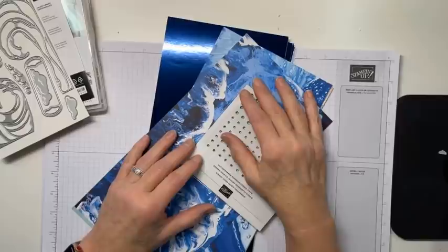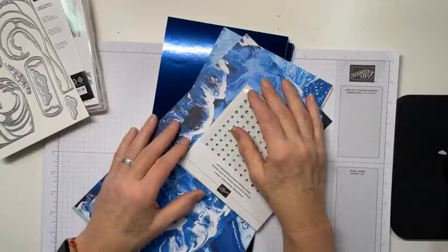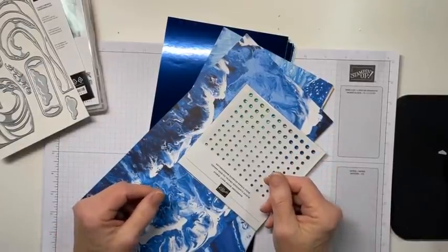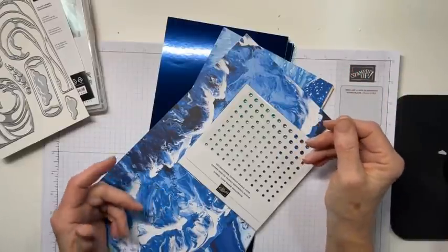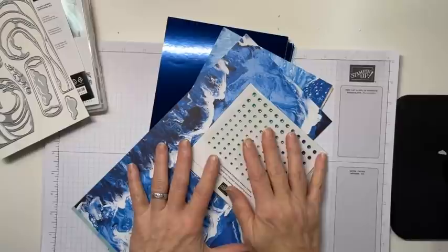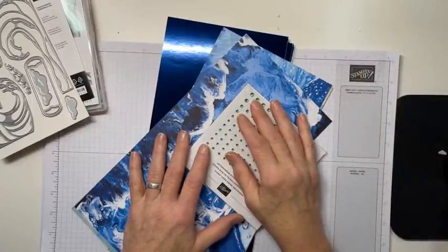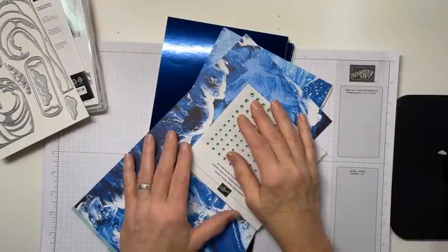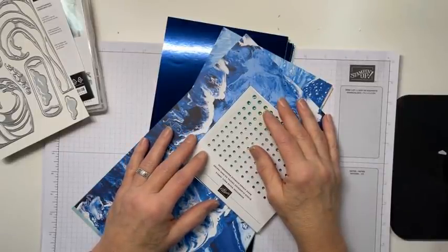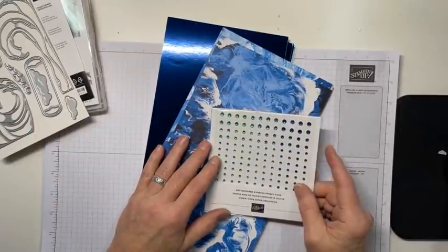Just so you know, right now we have an awesome joining special. You buy your starter kit for $99 plus tax, you get free shipping. You join right now, you pay your $99 plus tax, you get free shipping, you pick $125 worth of any product that you want - which can also include this whole group. You can add this to your starter kit, and then you get to select two free stamp sets on top of that. It's a really great time to join. My team is made up primarily of folks who just joined to get the discount, which is absolutely awesome, because if there's 20% off, I'm there. And if I can bump that up to 25% off, I am doubly there.